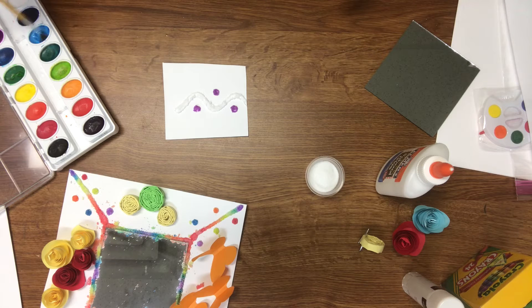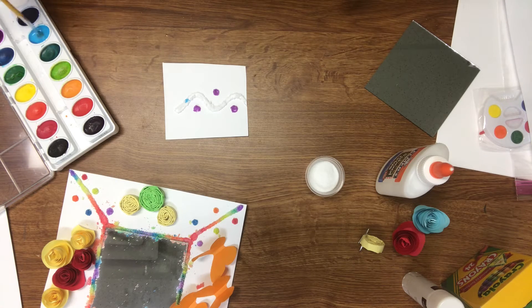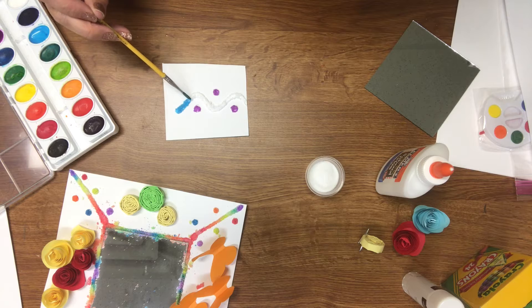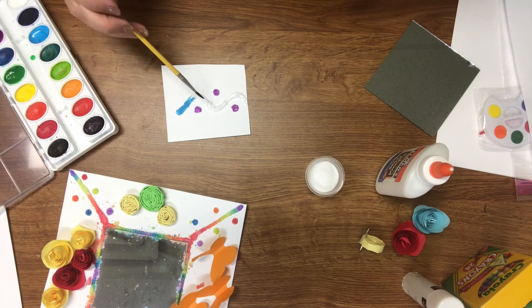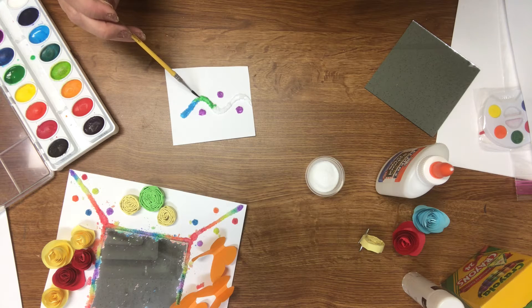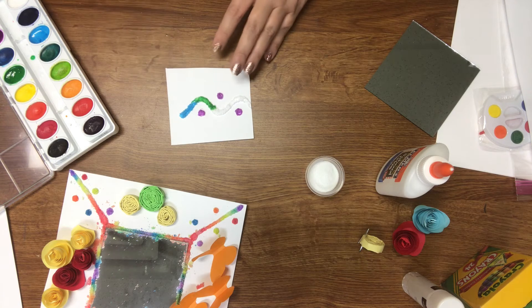Clean your brush out really good between colors. I'm going to do a bright blue. You just barely tap the salt with the brush and the water in the brush will come right off and bleed into the salt with your color. You can even do different colors right next to each other. That was a pretty blue — let's do a bright green. Then you let that dry completely.